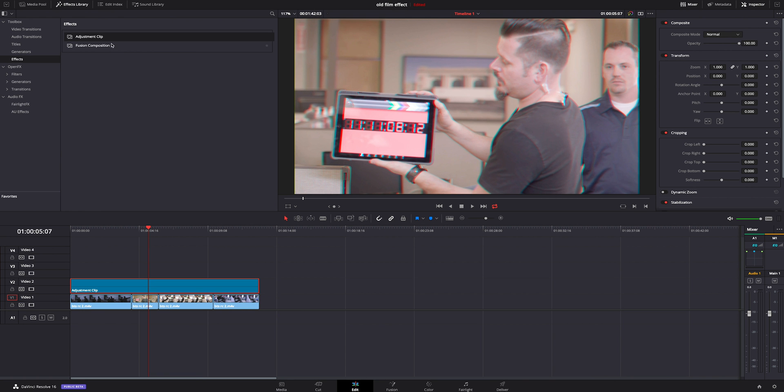We're going to jump back over to the edit tab, grab another adjustment clip, and drop it on top. You don't really have to have two different adjustment clips — I just prefer to have two separate ones in case I don't like an effect or it's coming on too strong or I want to change things about it. That's kind of the way I like to do it.